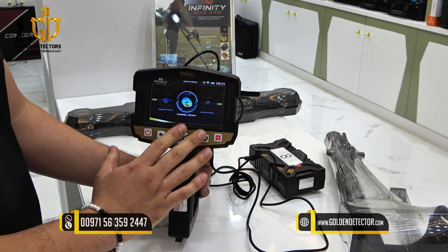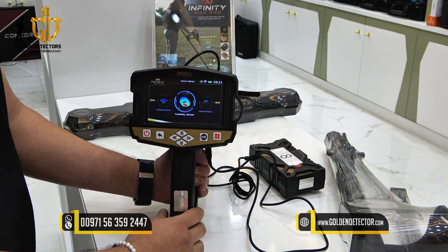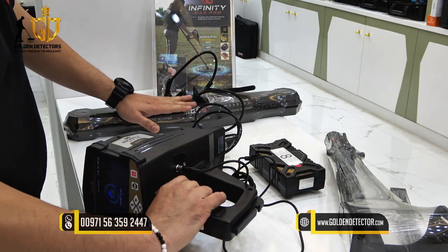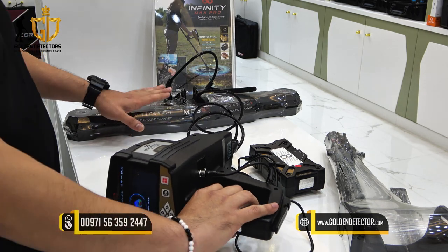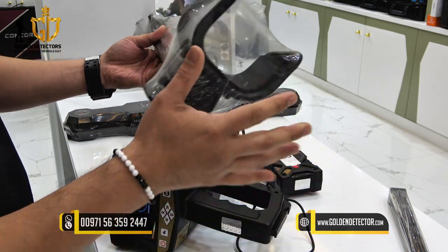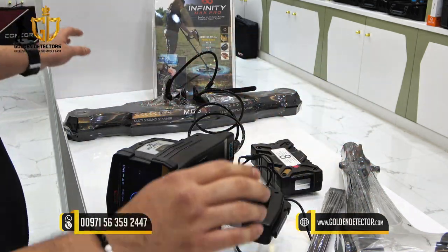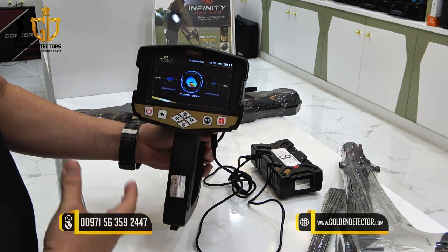For the Tunnel Scan, it will focus only on hollow spaces, tunnels, or caves under the ground. First, connect this connector, then this wire connected to the MGS sensor. This MGS sensor is also used for the 3D Ground Scan Search System. You also have to assemble the armrest, upper shaft, and lower shaft together with the MGS and the main unit — the same assembly as the 3D Ground Scanner.